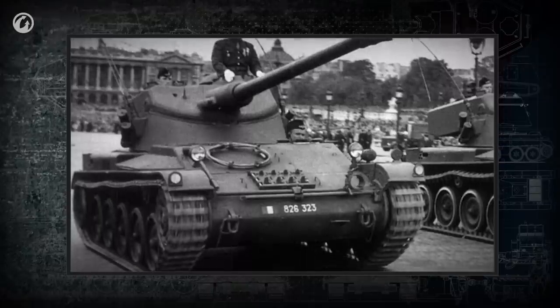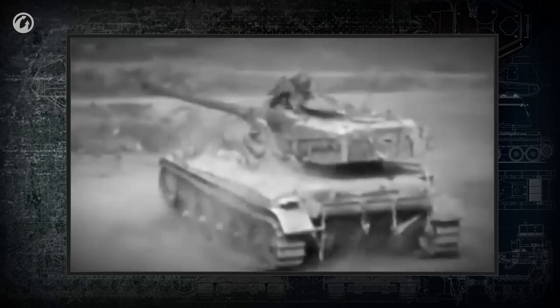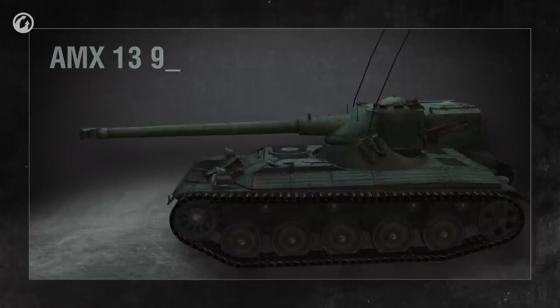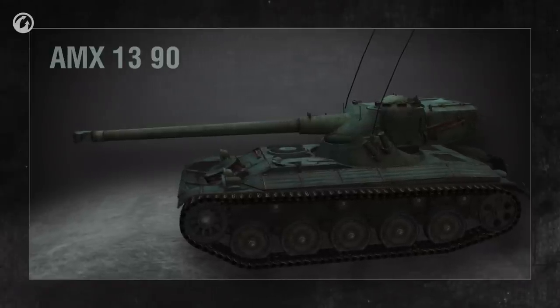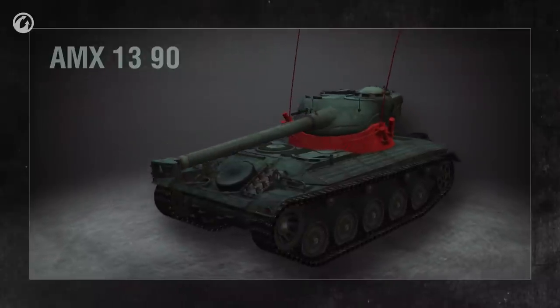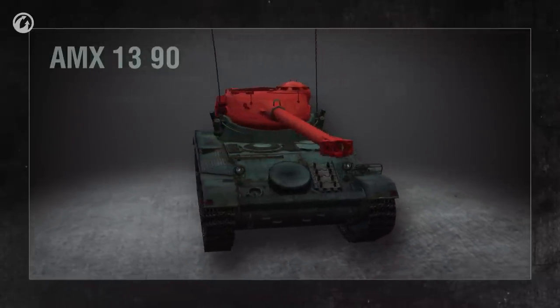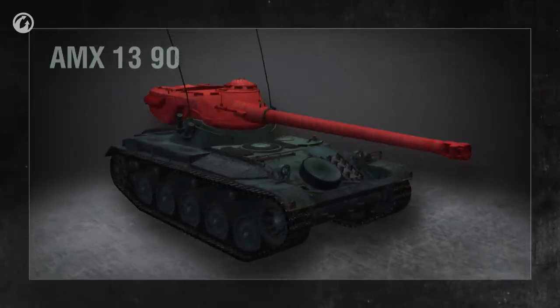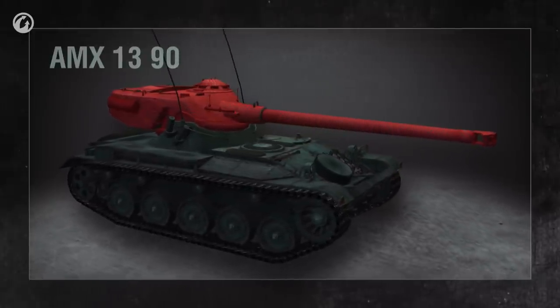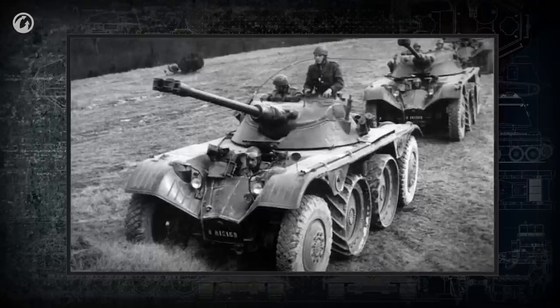Shortly after World War II, the French came up with another revolutionary design concept — the oscillating turret. It consists of two parts, each moving in a single plane. The lower turret section turns to provide horizontal aim, while the top section, mounted on a trunnion, can only move up and down — oscillate — providing elevation and depression to aim the gun vertically. Oscillating turret tanks were usually equipped with an autoloader, removing the need for a human loader. Although several tanks incorporated the oscillating turret, the concept proved to be a dead end.